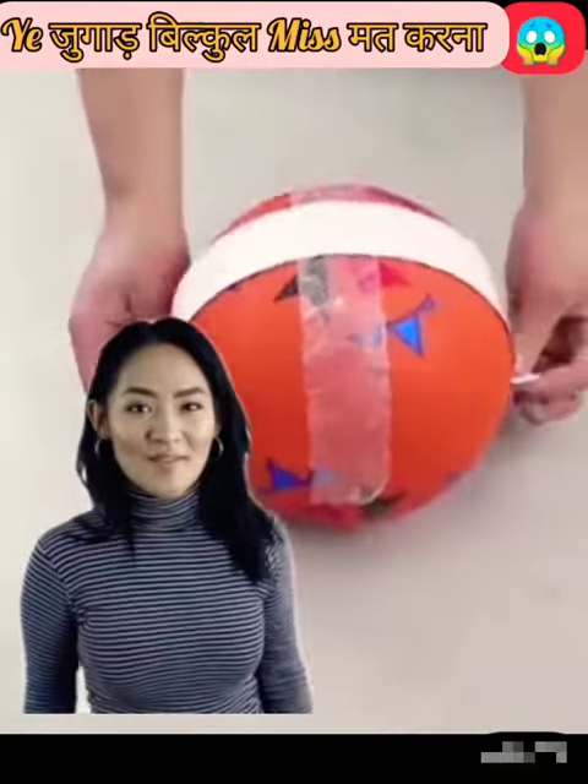Hello, friends. Today I am making a very sweet roll of water. First, apply this towel on this bowl. Then,